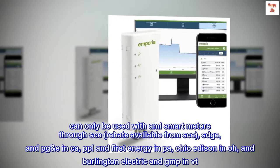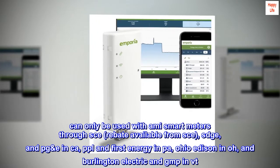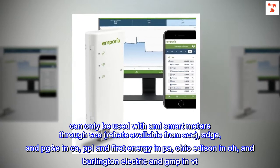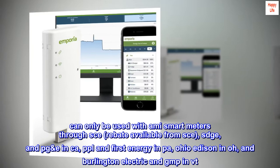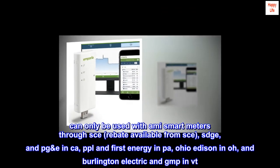Can only be used with AMI Smart Meters through SCE. Rebate available from SCE, SDGE, and PGE in CA, PPL and First Energy in PA, Ohio Edison in OH, and Burlington Electric and GMP in VT.